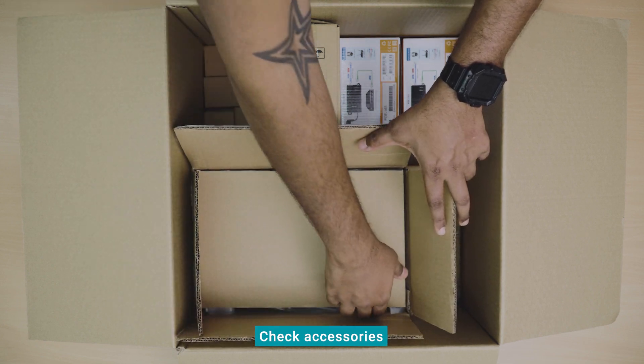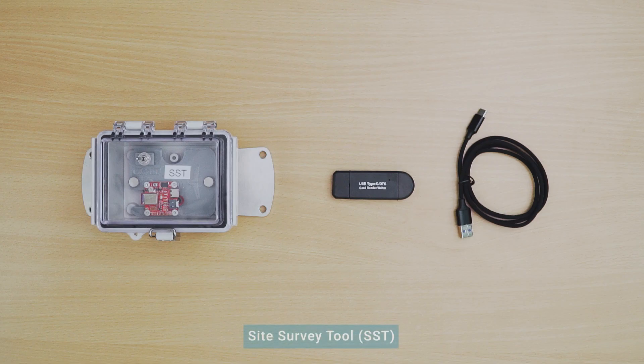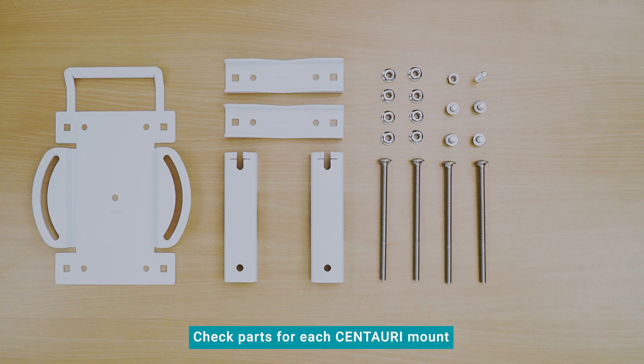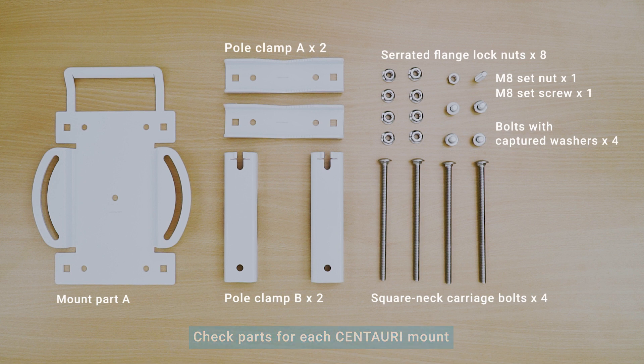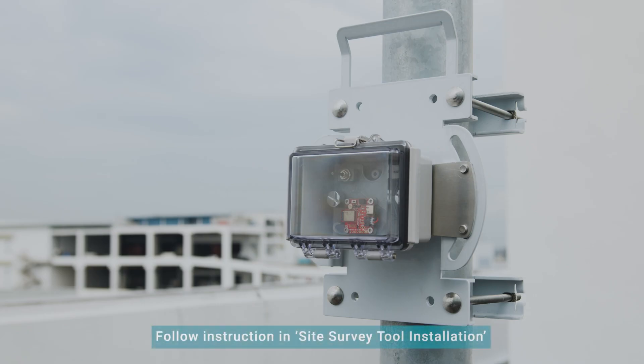Next, let's check the accessories provided. In the accessories box, you will find one mount for each Centauri device and a site survey tool, SST. If requested as part of your order, you will also find the PoE injector in the accessory box. Check that you have all the parts for each set of Centauri mount. Please follow the instructions in the Centauri installation and site survey tool installation videos when installing the Centauri mount and SST respectively.